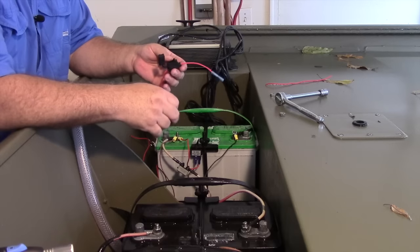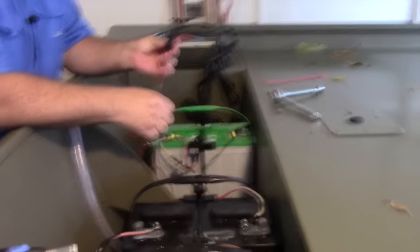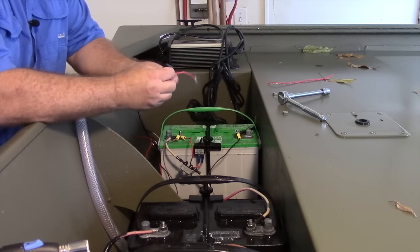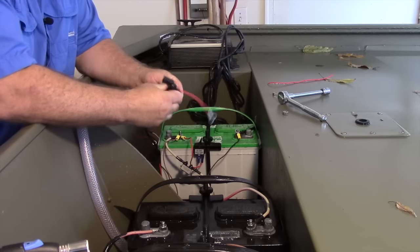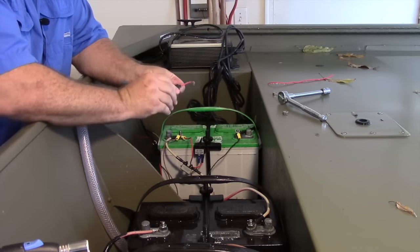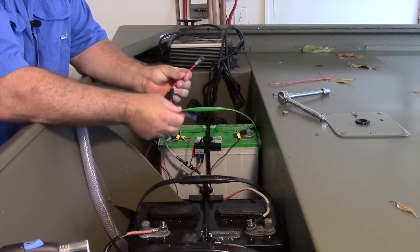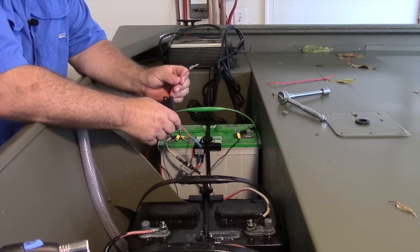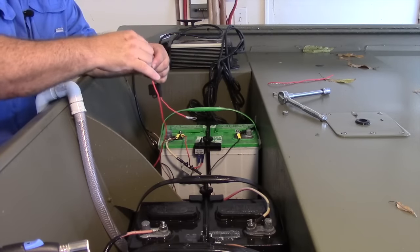Like any other Lowrance unit, this one comes with everything you need for installation, including a fuse holder that comes with a 3-amp fuse. It's important to go ahead and install this — you want to make sure your unit is protected at all times, and it's a waterproof unit so it's not a problem to install. I've gone ahead and installed the butt connector on one end, and the connector on the other end will go onto the battery terminal. I'll just make the connections, wire it up, and we'll be all set.